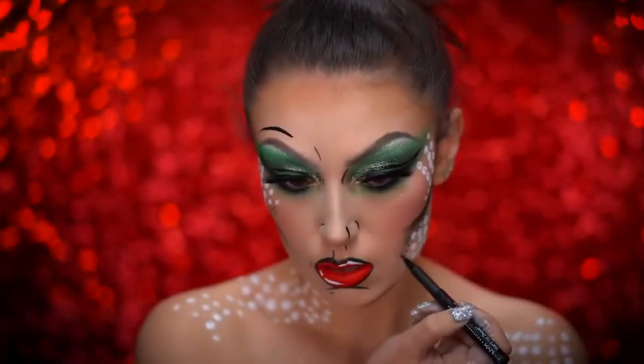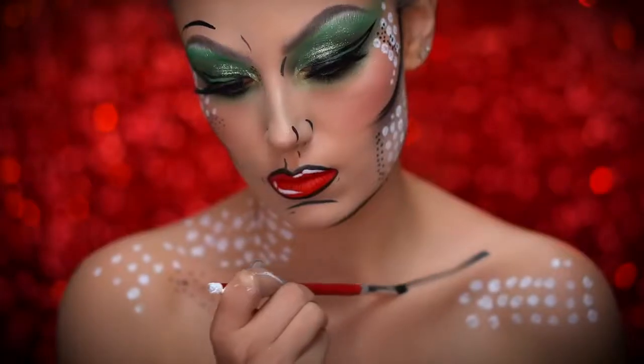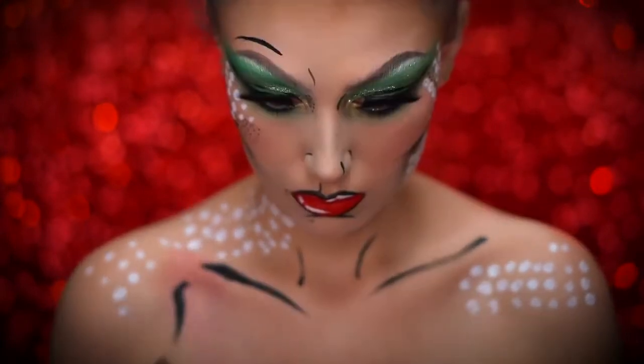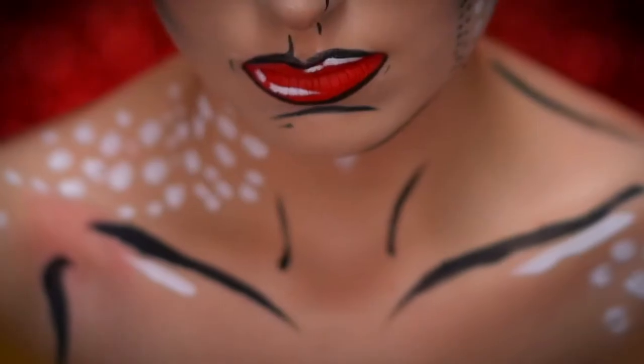Using a liquid liner, I'm going to add some black dots around the face for a little more texture and dimension. I'm using a black body paint to detail the body, so I'm going to go ahead and define the collarbones, shoulders, and chest. Little details here and there that will make us look like a pop art character.